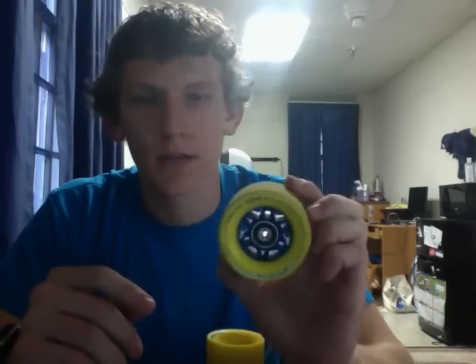Hi guys, here today with a review of the 86A Otang Ballot. It is 72.5mm in diameter, and a cool thing that Otang just did with this is they reduced the contact patch to 35mm.